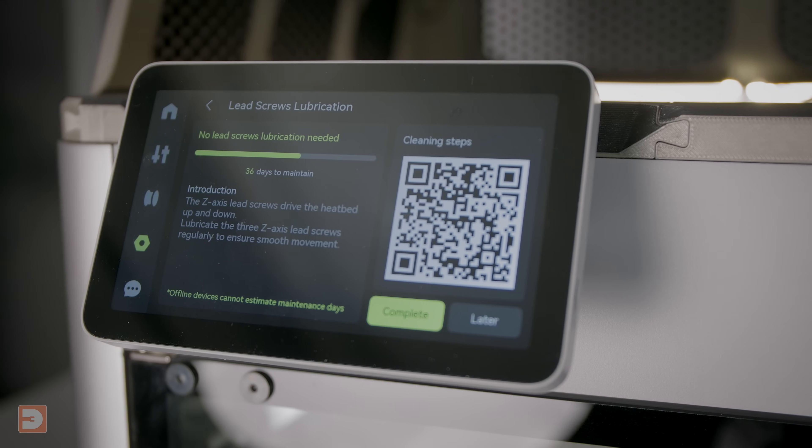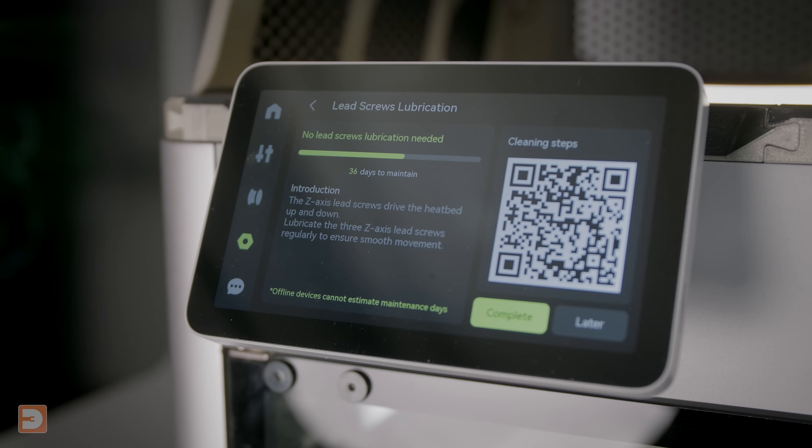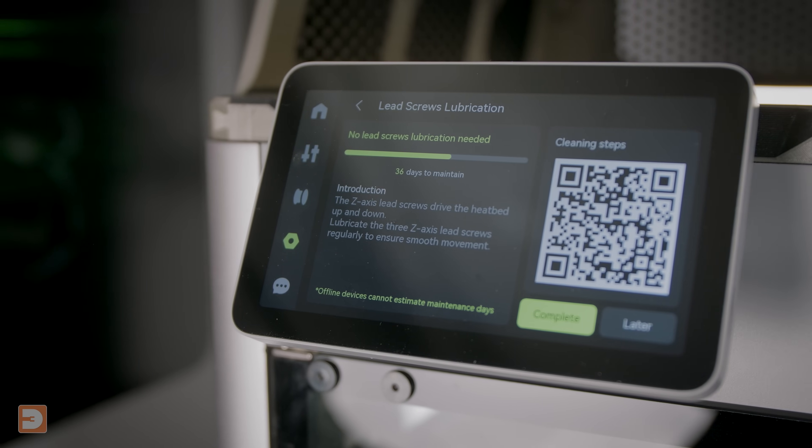These arrive nicely lubed up with your new printer to allow for fluid motion over them, but over time dust, excess filament and general grime can get caught up in the lube, and if not managed sufficiently can begin to lead to issues of inaccuracy which ultimately could ruin your prints. Many modern printers, such as those from Bambu Lab, will routinely remind you to clean your lead screws, and this involves two stages.